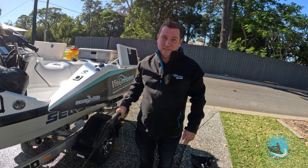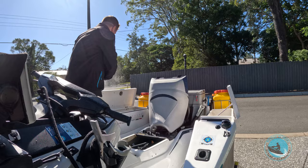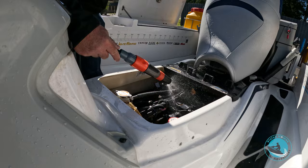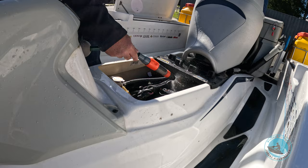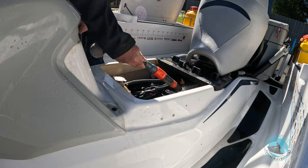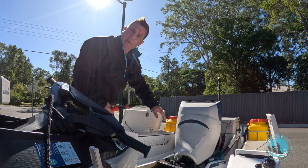Step four: we're just going to run a bit of water into the engine bay — not too much, not too strong. Set it to a little sprinkle. The ski is on a tilt and we're just trying to get rid of some salt that's come into the engine bay. Get right down the back where you can't easily see, and that will drain out. We're going to leave the seat cushions off so it fully dries, and you can get a towel and dry it down as well.